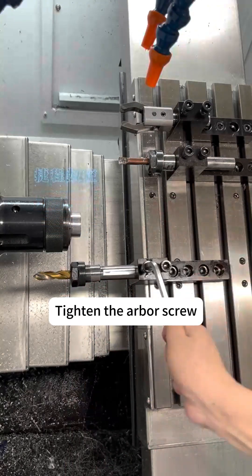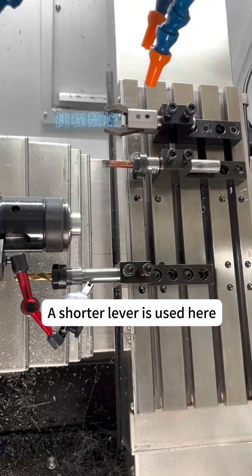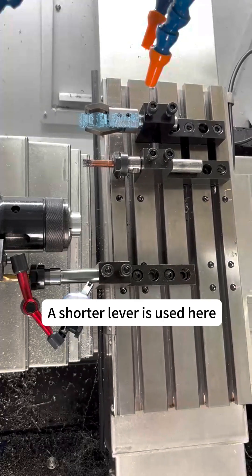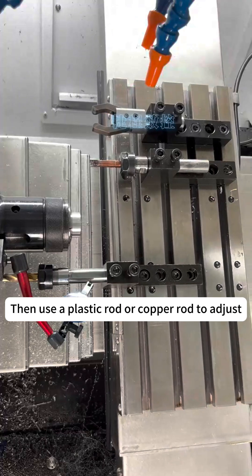Tighten the arbor screw, then measure the straightness of the toolbar with a dial indicator. A shorter lever is used here. Then use a plastic rod or copper rod to adjust.